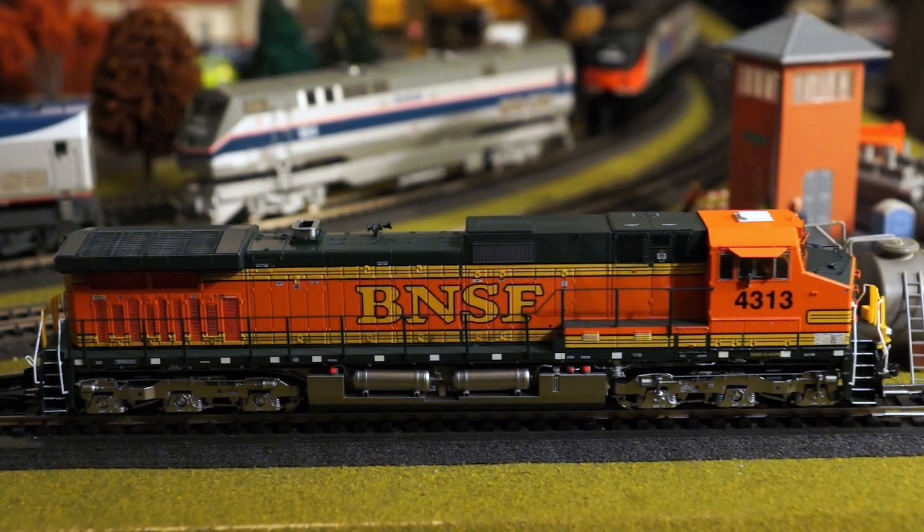Hello YouTube, it's Ernesto Rivera here, back with another product review, this time from Scale Trains.